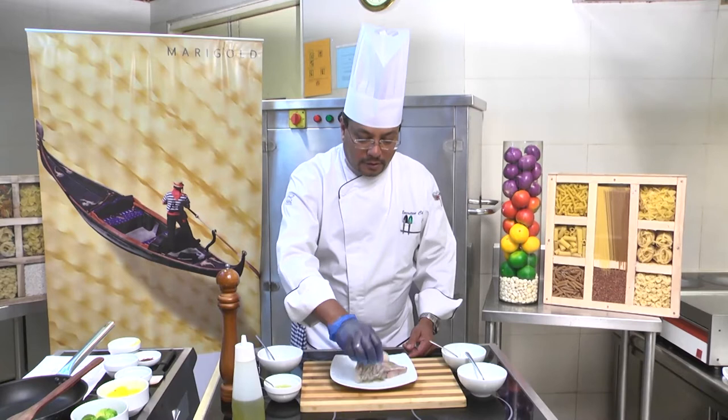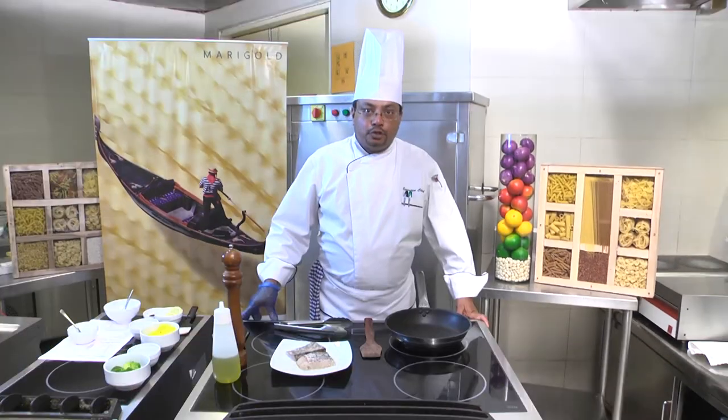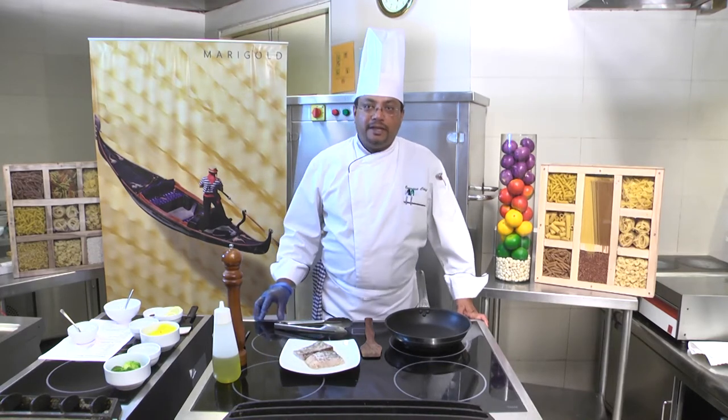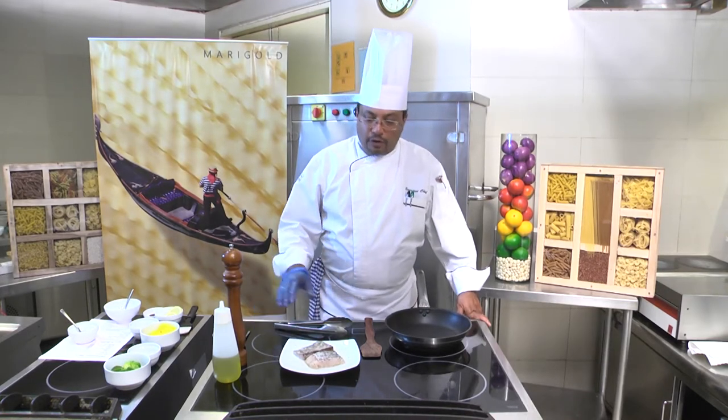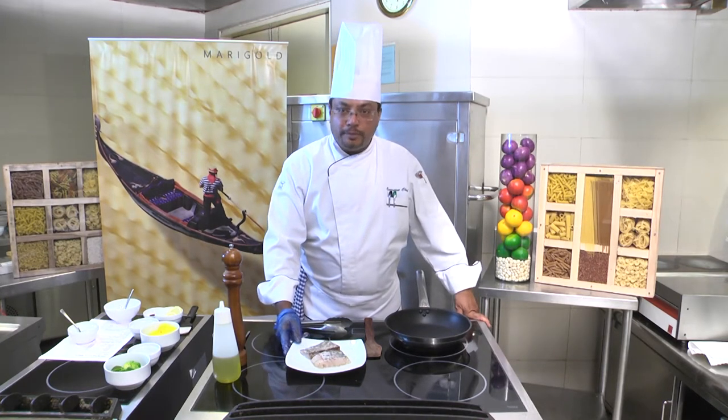Then we are going to nicely marinate it. For the pan searing of the red snapper, it's very easy and simple. We have already taken the marinated fish, which has been marinated for the last 15 to 20 minutes.